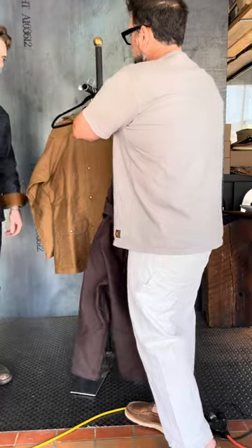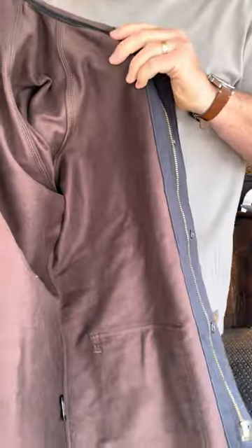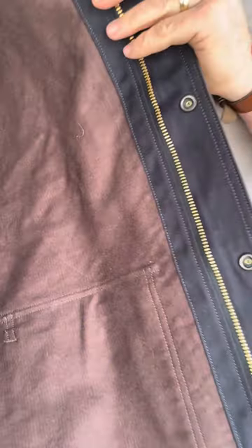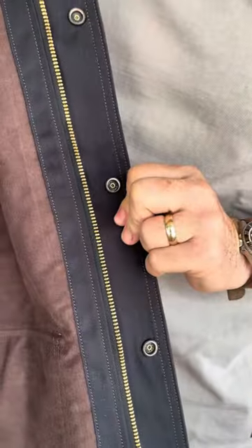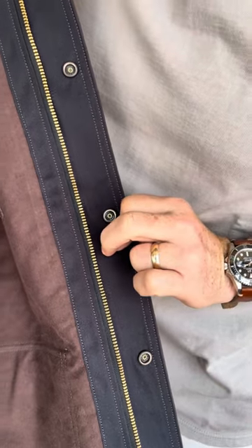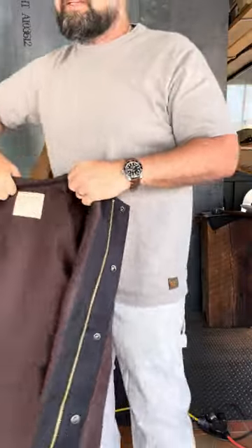I really wanted to show you all the interior of it — that brushed interior with a canvas lining trim. This one is an 18 and a half; I wear a 17 and a half, so let me show you that one.